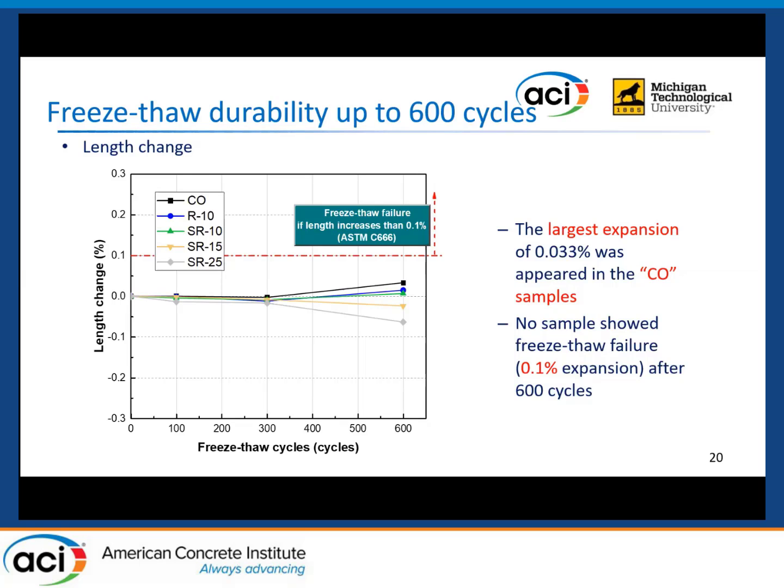Regarding samples with rubber aggregate and steel fibers, the expansion was reduced. Some samples showed shrinkage behavior, like the SRSCC samples with different rubber contents. From these results, we can verify that the SRSCC samples prepared in this study have good freeze-thaw resistance.